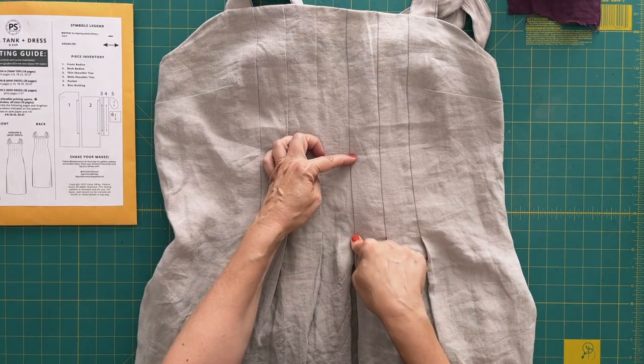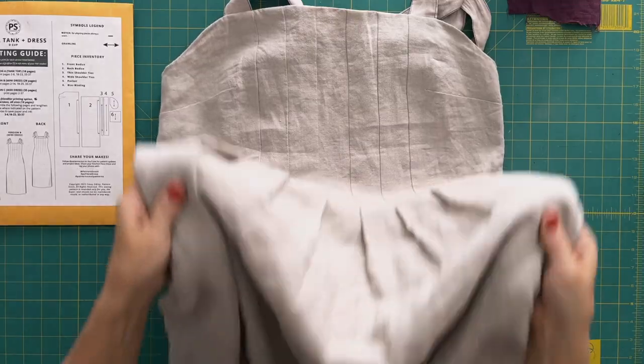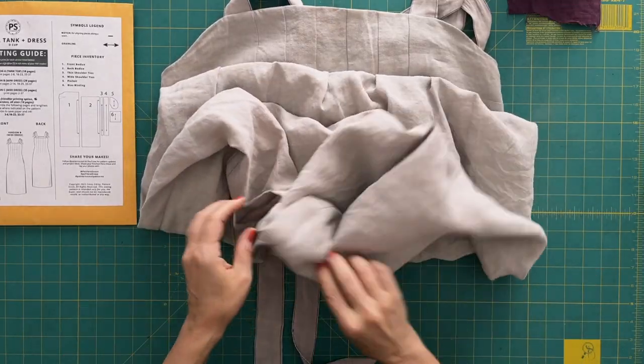The next thing I did was extend the tucks four inches in both the front and the back. When I made my muslin I really liked how it fit around the bust line, and I wanted it to be a little more fitted a little further down, closer to my waist — and that accomplished it. It's still loose enough that I can put it on without a zipper, and I think it just follows my shape a little bit better.